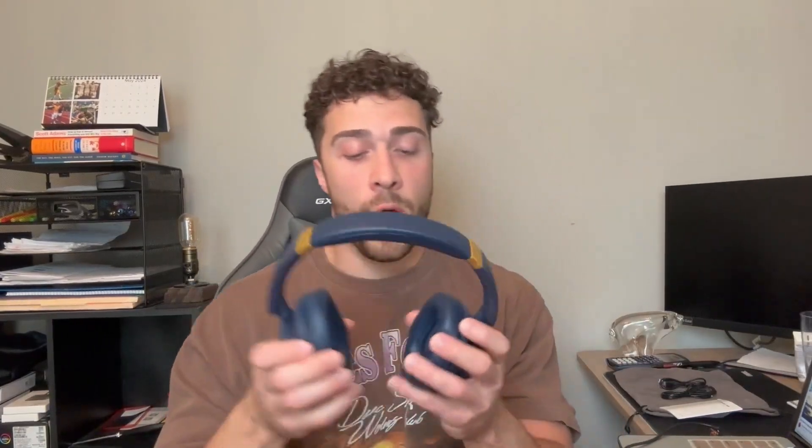Let's get some music playing. They are labeled left and right, and there is plenty of cushion — they're also easy to clean. These have a very nice crystal-clear sound quality: you get hi-fi surround sound, they sound amazing, and there's excellent bass too. Overall it's a really nice, well-rounded sound quality out of these.